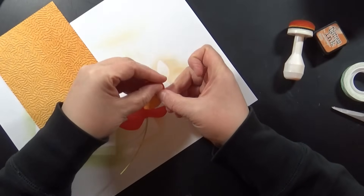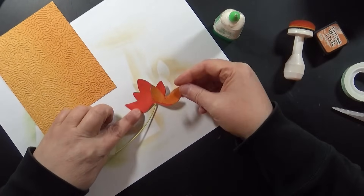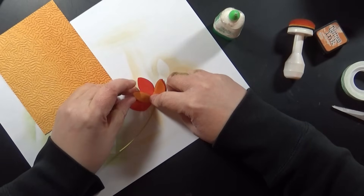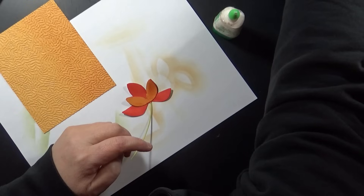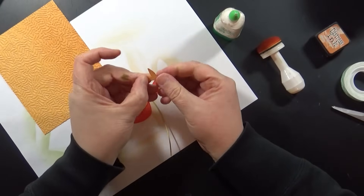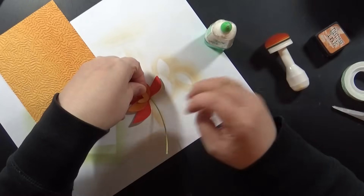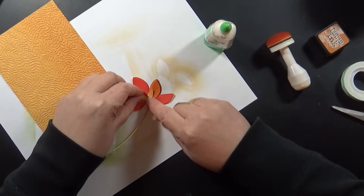I'm curling the bloom ever so slightly with my fingers before I assemble the flower — this is the Layered Bloom die cut. I love this flower; I've made so many cards with it. It's super easy to color and put together in any color you want. As I assemble it, you can see I can easily match up that embossed strip with my focal point image.